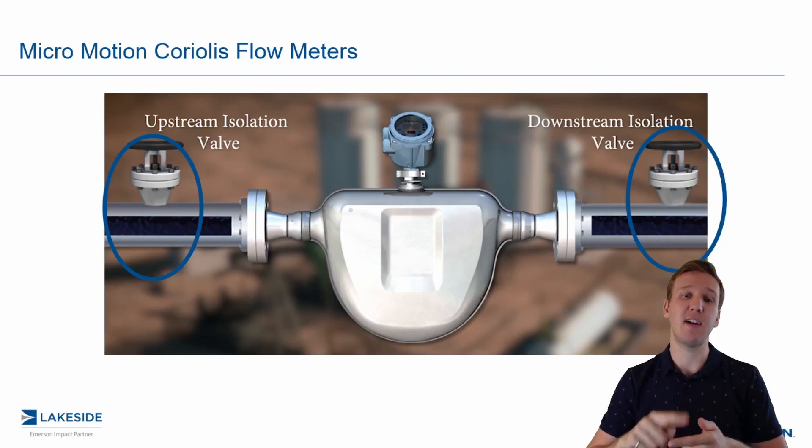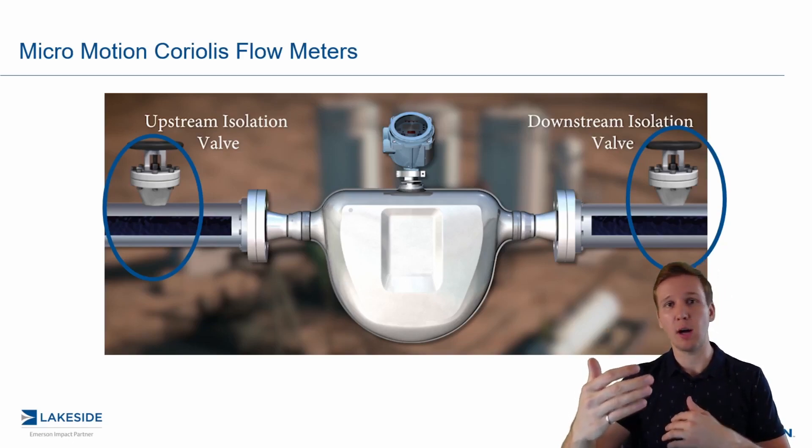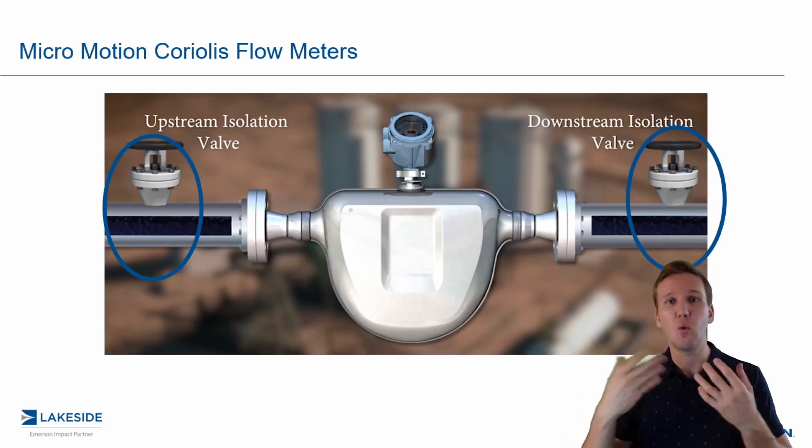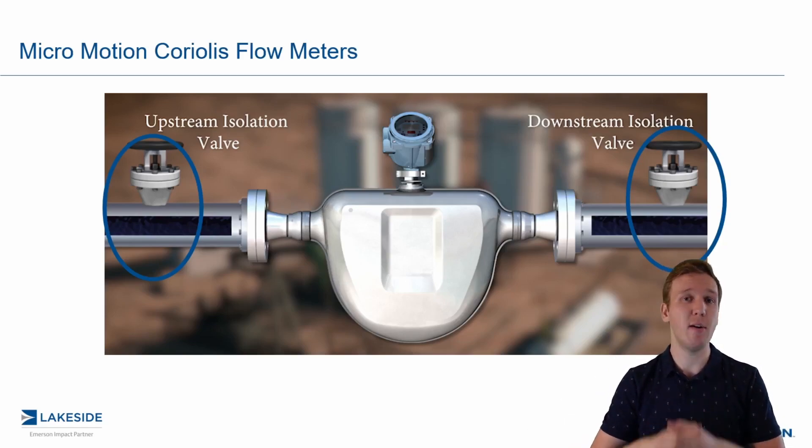And those two pieces are very, very important here. At this point, we would just walk through either the local operator interface or via ProLink, run the zero calibration, and this will establish a new field zero. And voila, you're done. Simple as that.